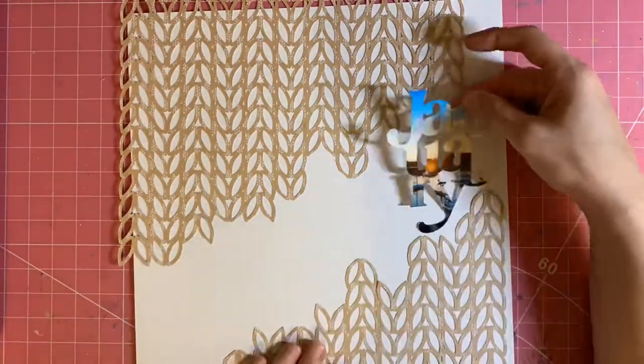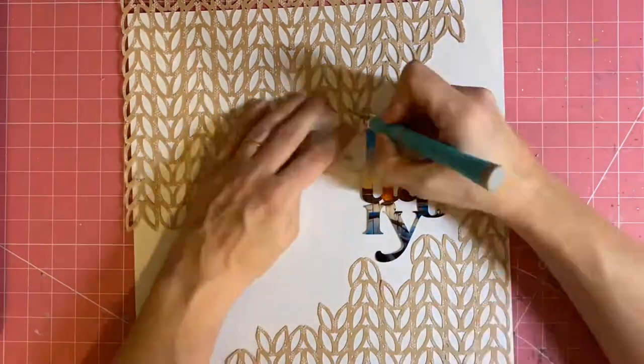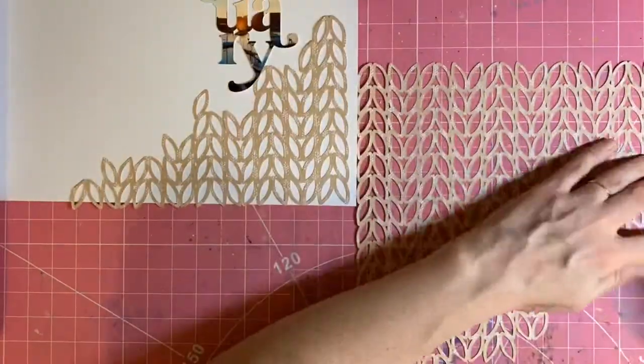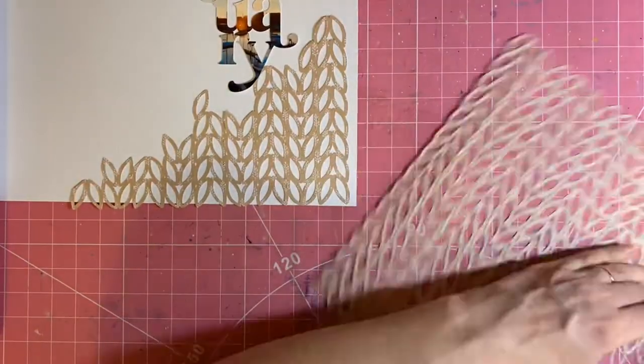I really wanted that cozy hygge feel for January, so I've used the Bungalow Lane collection, which I think is also all about comfort and keeping cozy.